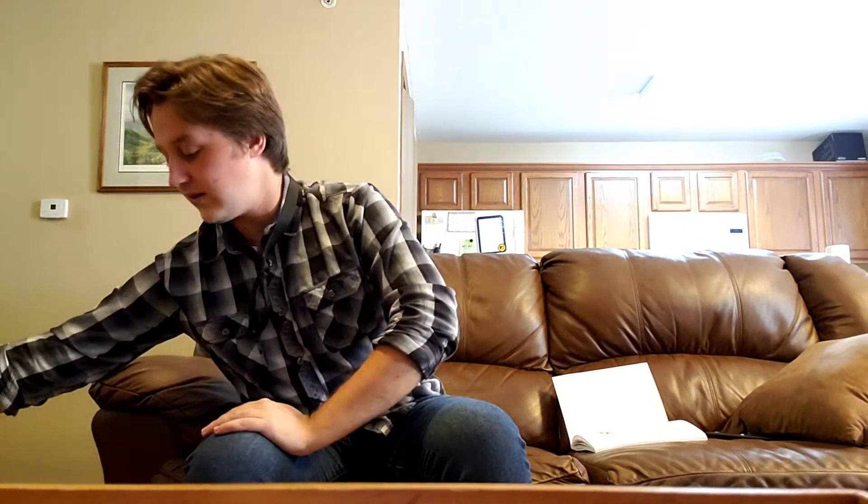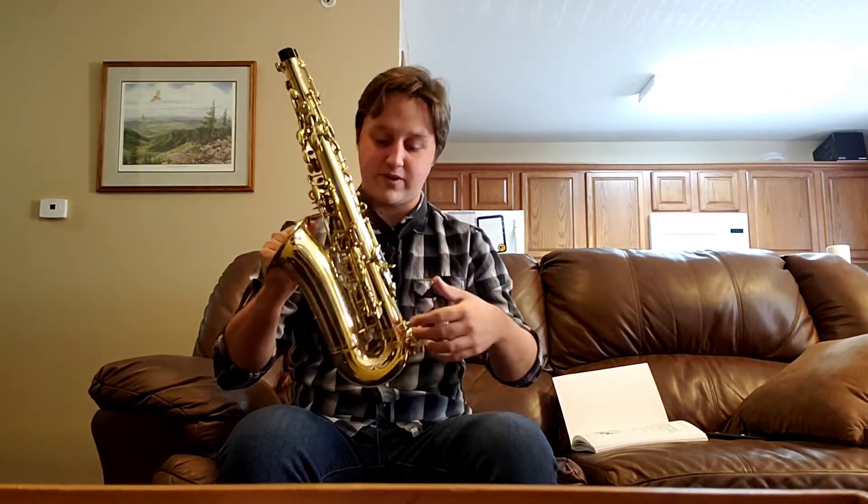Next we want to grab the neck of the saxophone and go ahead and gently slide our mouthpiece right onto the neck. Now that we've done this, let's set this down for just a second and grab the body of the saxophone. You're going to want to grab it by the bell — this is going to be the safest place to grab it.